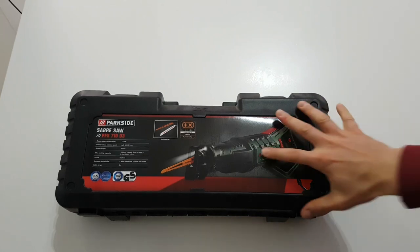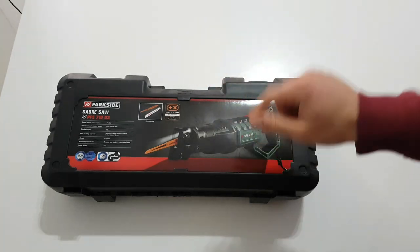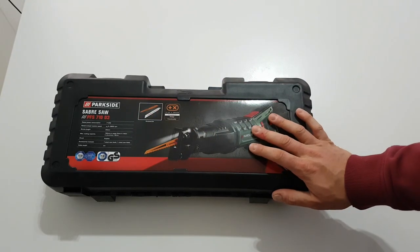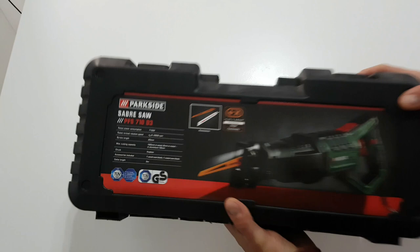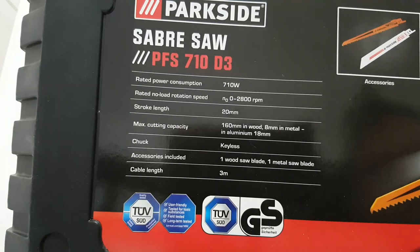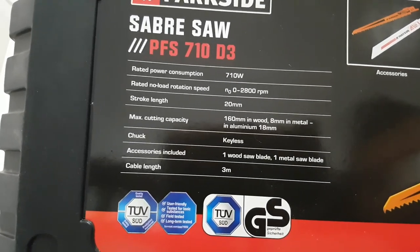Hello guys, my name is Andrew and today we have a new unboxing from Lidl. It costs only 40 euros — it is the Parkside model PFS710D3. Here are some specs: 710 watts, 2800 RPM, etc.